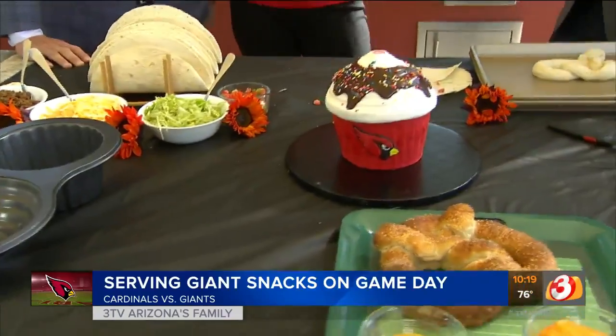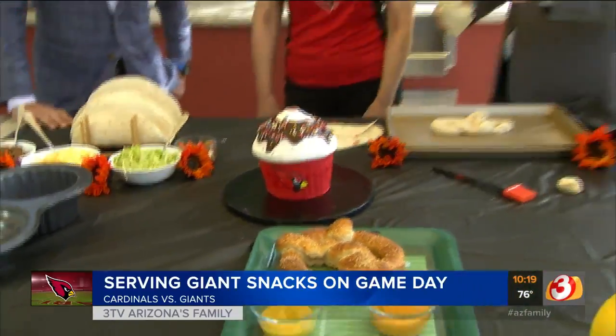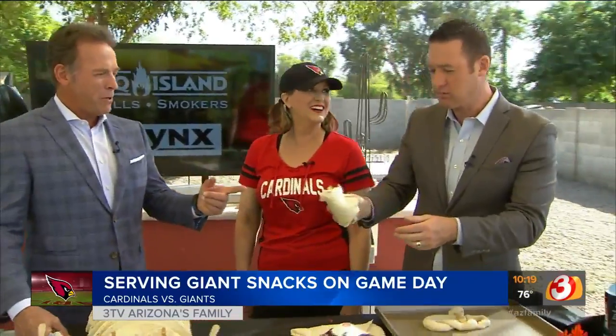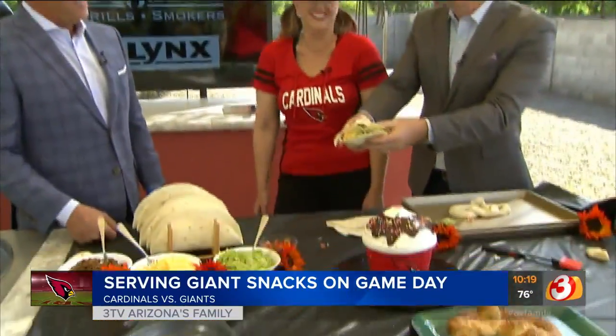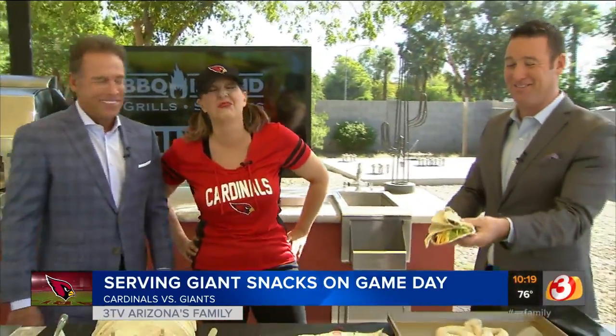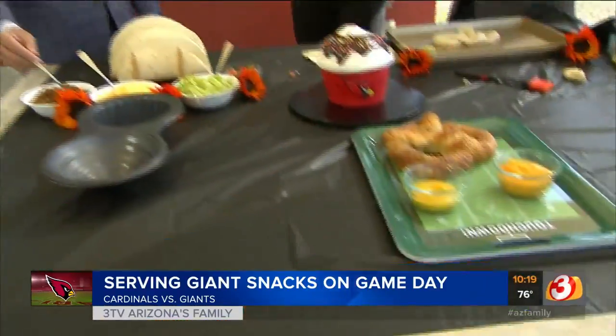Everything today will be on the AZ Family website. That is awesome. Heather, great job. Thank you. You want me to bite after where you bit? This one — you want me to bite where you've been holding? You know, that stomach flu is going around. Stay away from me.